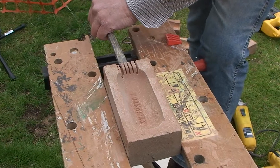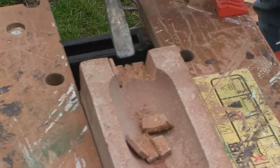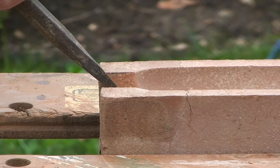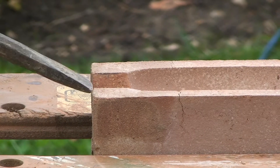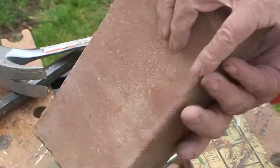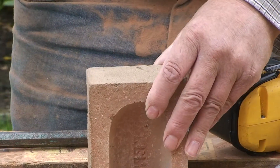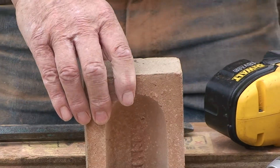Place the brick chisel between the two outer slots at the bottom and hit it with the hammer. Chip out with the chisel to form a clean notch. This is now suitable for the bat to enter into the brick.